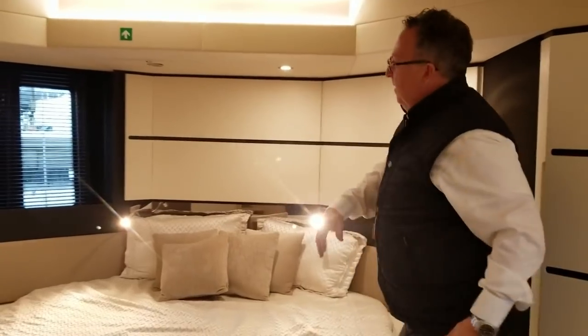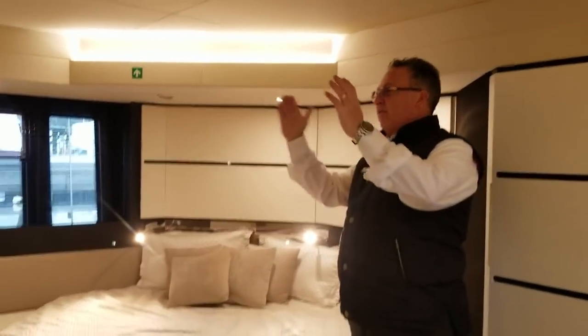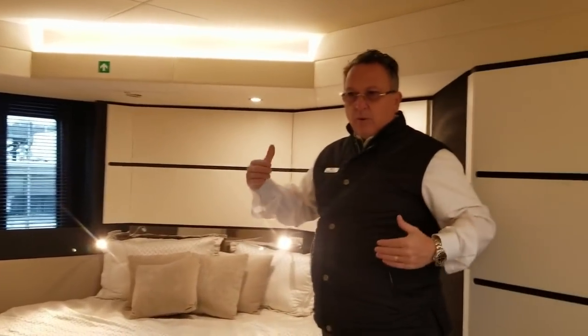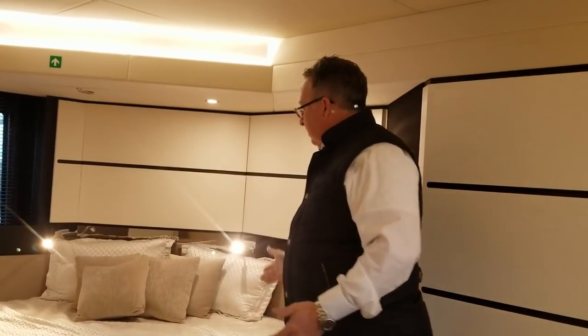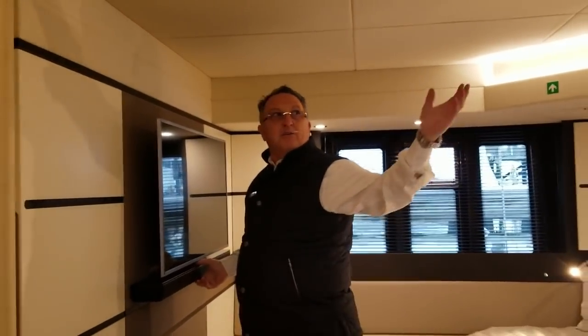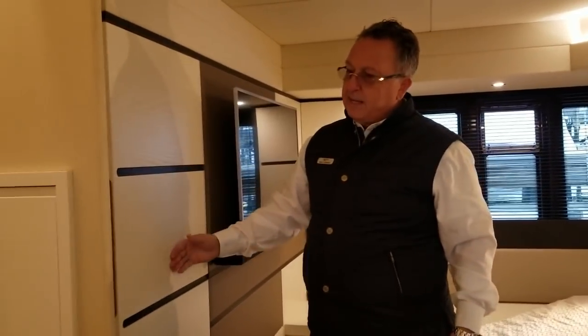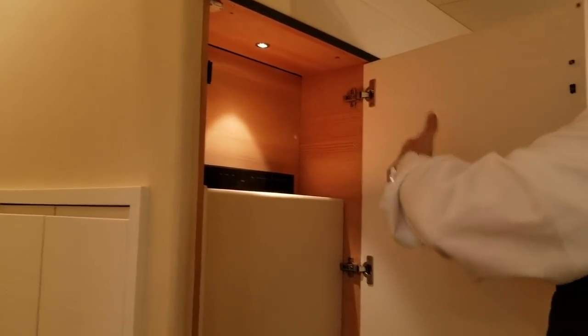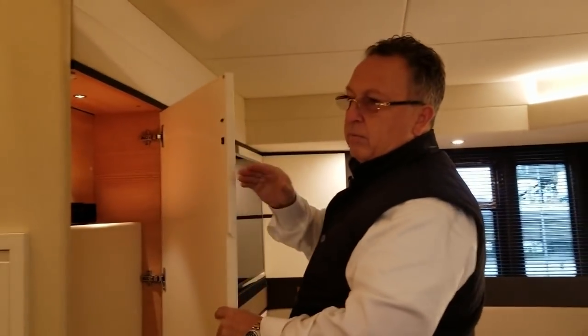The bed is slightly angled so instead of just looking at a wall, from bed you can actually look out a window. It saves room in the boat, gives a little more length, and is easy to get on and off. There's a nice TV with cinema bar — the sound is just amazing with no speakers hanging in the room. This particular boat is set up with a washer-dryer here, with a little area for soaps and dryer sheets, and a DSS receiver as well.